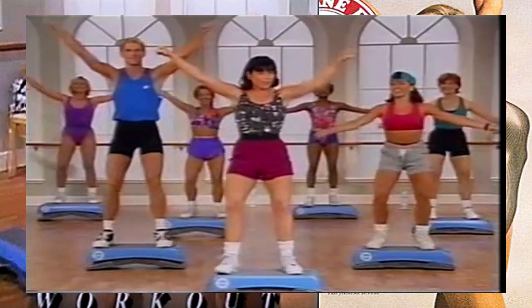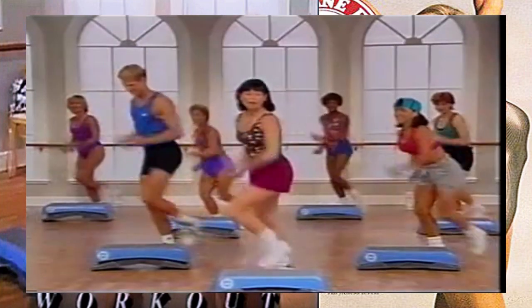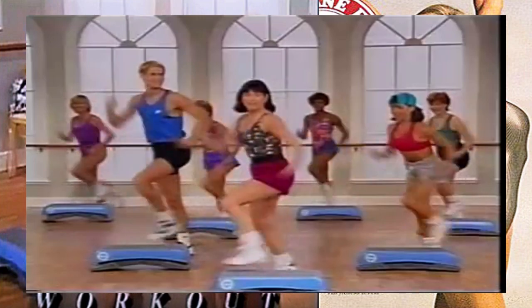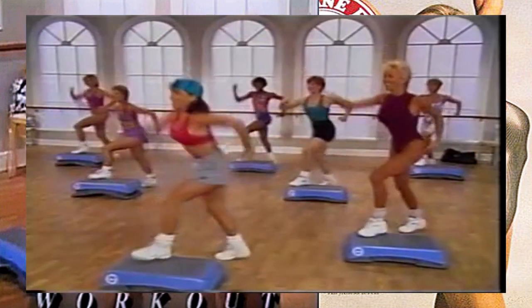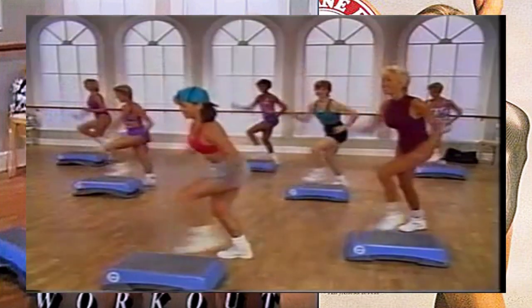Now let's do the step kick right here - step kick, tap down, just pumping those arms, two more times. Let's add in a lunge back - step kick and lunge back. Good, now we're going to be here for a little while, so get used to the move. I'd like you to keep the torso nice and tall. Just two more times.